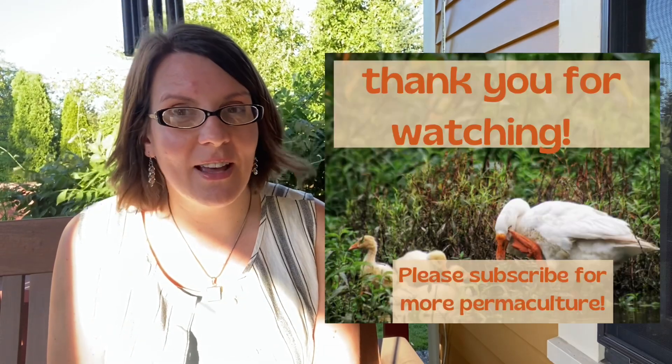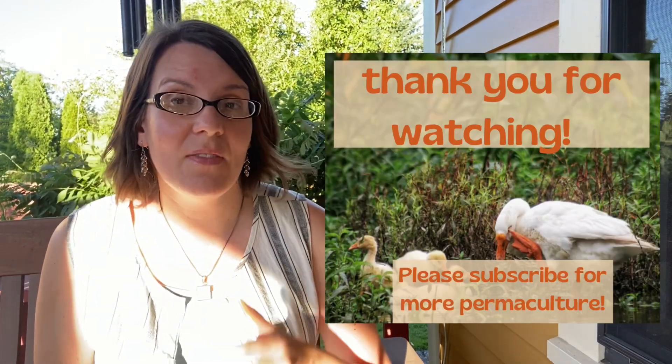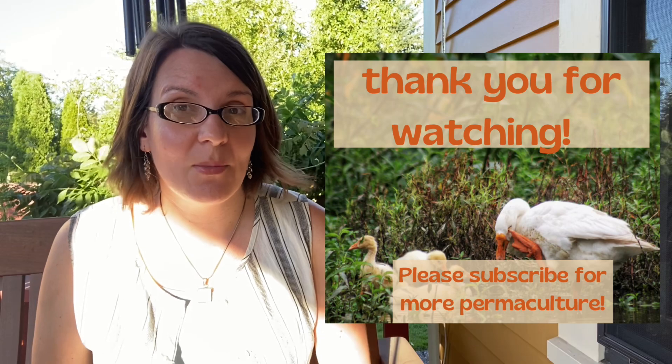We want to leave enough mosquitoes and other insects for those natural predators to have a healthy population, and we want to make sure they are able to keep our pest species in check. Hope this video was helpful for you. I'm going to get going on my walk — hopefully I don't get eaten alive again tonight. Please stay well and safe, and I will be back from my permaculture garden tomorrow. Thanks.